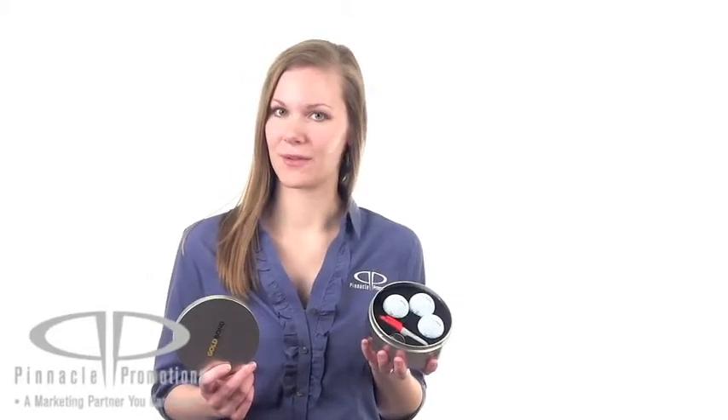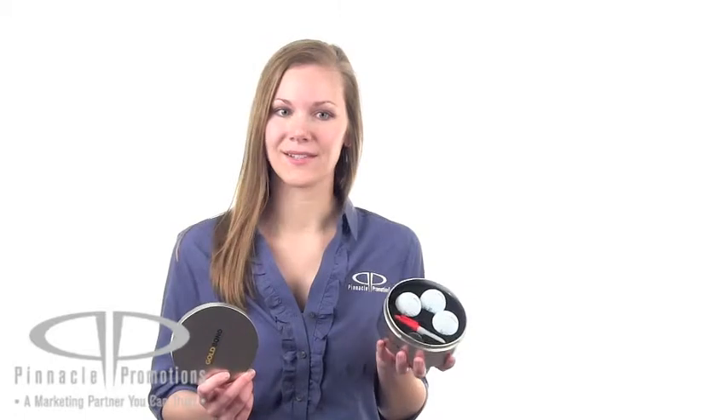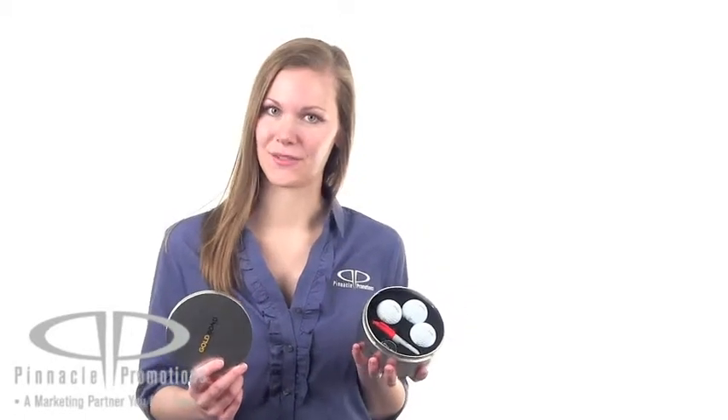With the Titleist name, everybody knows that these are high quality. This is the Titleist Pro V1 tin and you can find it on our website at PinnaclePromotions.com.